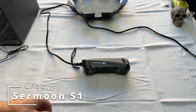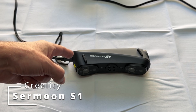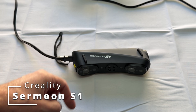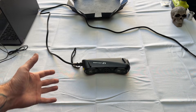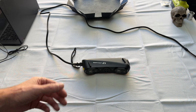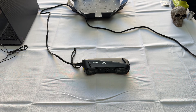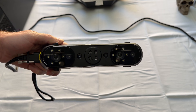Welcome back to the channel. Today we're taking a look at the Creality Surmoon S1 3D scanner. I've reviewed the Creality Otter in the past, but this one is their more industrial pro scanner. The Surmoon S1 offers the ability to scan both small and large objects ranging from 5 millimeters to 4,000 millimeters, with accuracy detail up to 0.02 millimeters.